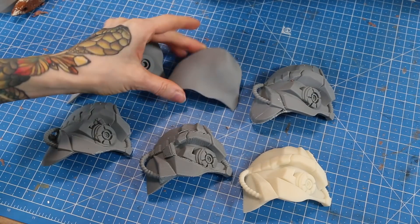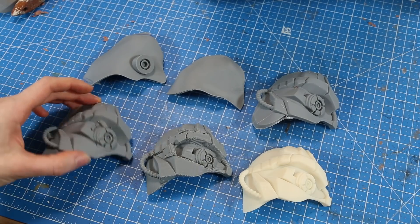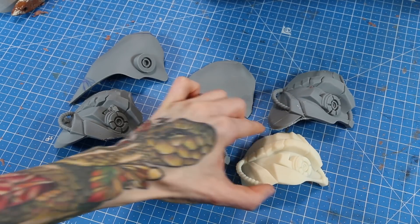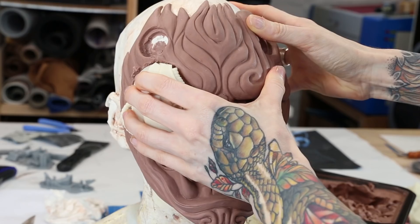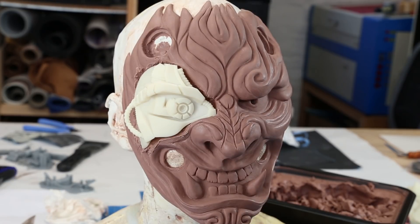This is the eye part for the Cyberpunk Oni mask. The grey prints are test prints we made with our M200 before we printed the final piece with the Inkspire. We had to find the right shape and Ralph had to do some adjustments on the 3D model after every print because it needed to fit perfectly to the mask I was working on. Since the resin is quite pricey we first did some tests with the cheaper filament.